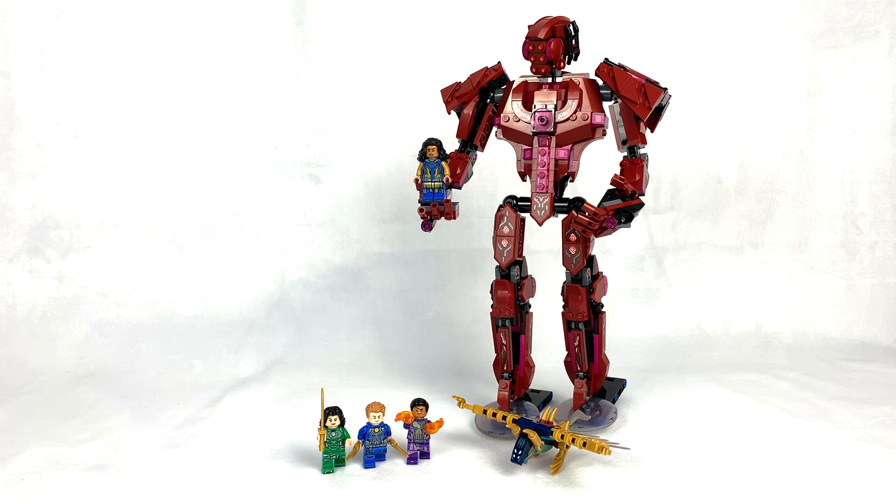Hey everyone, GoldenNinja3000 here again. Today I'm reviewing LEGO Eternals set number 76155, In Arishem's Shadow. This set has 493 pieces, four minifigures, and it retails for $60 in the US.